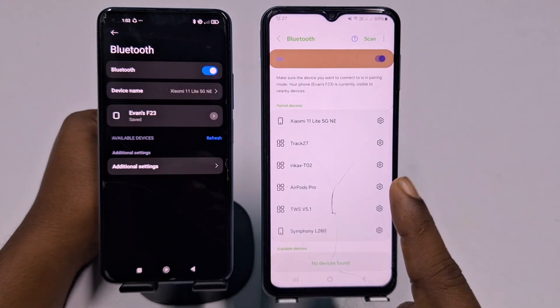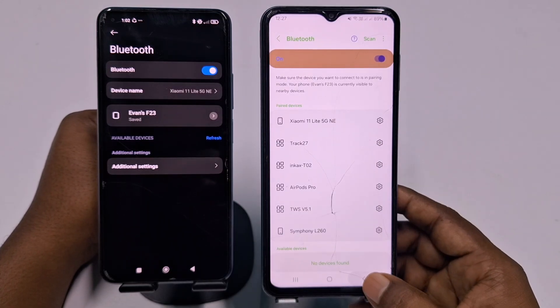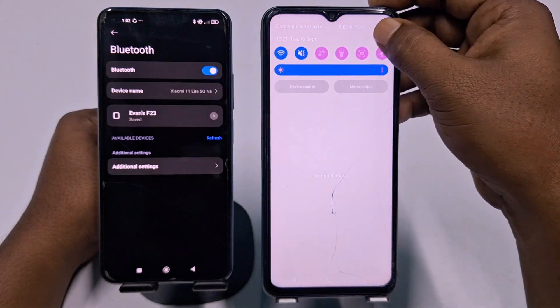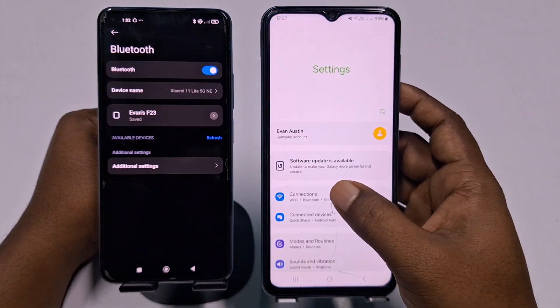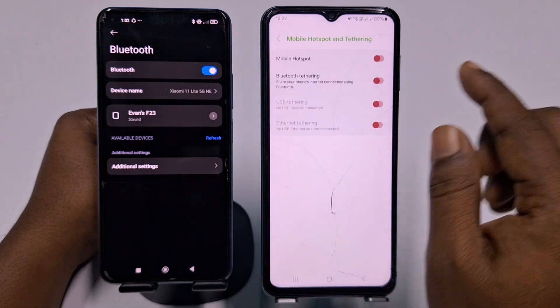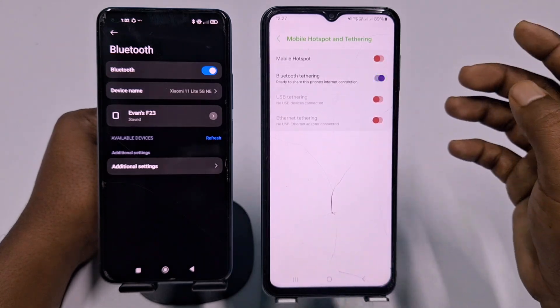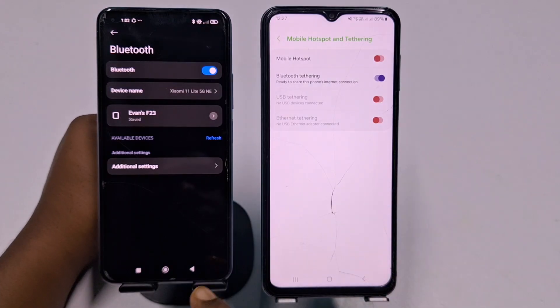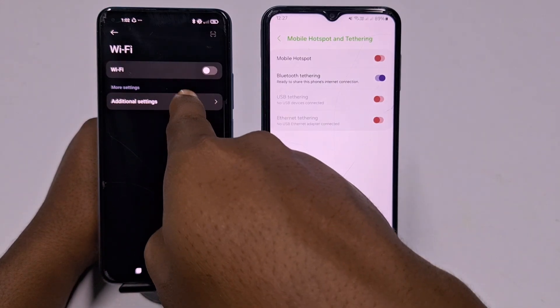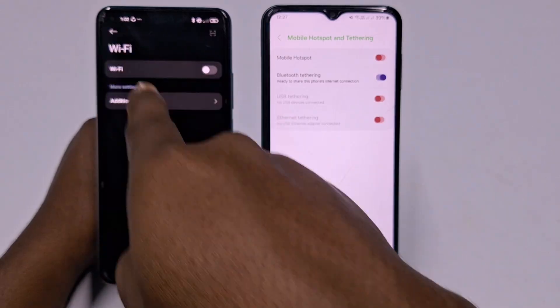After pairing, go back to the Samsung phone's Settings, then go to Connections, then Mobile Hotspot and Tethering, and make sure Bluetooth Tethering is still turned on. Then come back to your other phone's Bluetooth section.